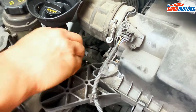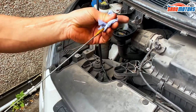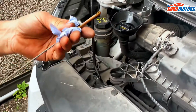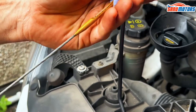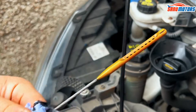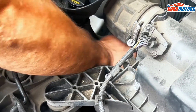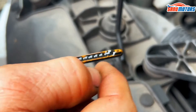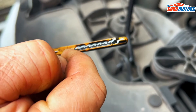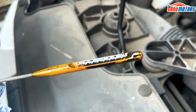You've got a dipstick there. You take it out, wipe it, do it while the engine is off and has been stood for a minute. Wipe it, then put it in, and then you can check the level. You can see your minimum mark and maximum mark, with little dots in between. The level is pretty good, so we don't need to top up anything.